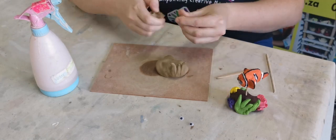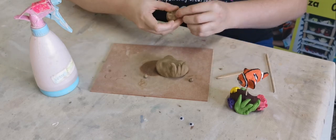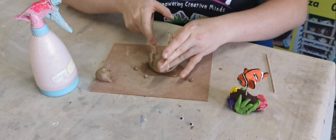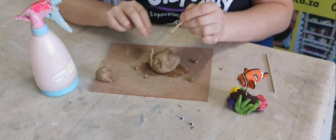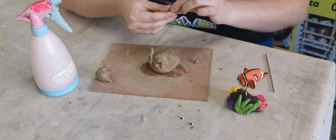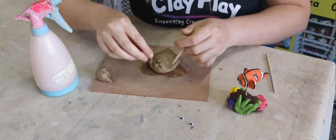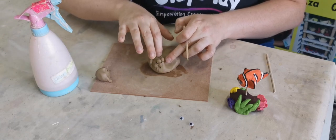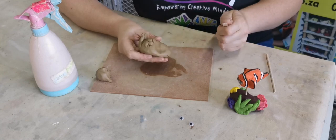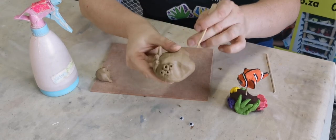Now I'm going to show you how to do some coral. I'm just taking small pieces of clay and rolling round balls. I'm going to add some here — scratch marks, scratch marks — and just stick them on. If you make a mistake you can always take it off and start again. Then I'm just going to press it down a bit, get rid of the scratching marks, and I'm just going to take my stick and make little holes like that into the clay.